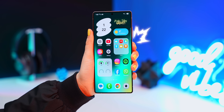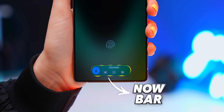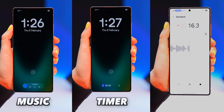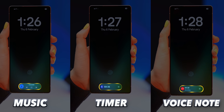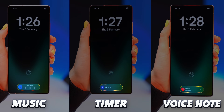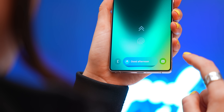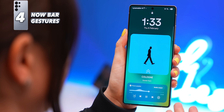The S25 Ultra comes with something brand new called the Now Bar. When you're listening to music, have a timer on, or making a quick voice note, this little pill will show up at the bottom of the lock screen that lets you control that live notification. If you've got a few live notifications, you can swipe up or down to toggle between them, or tap on them to open up more controls.